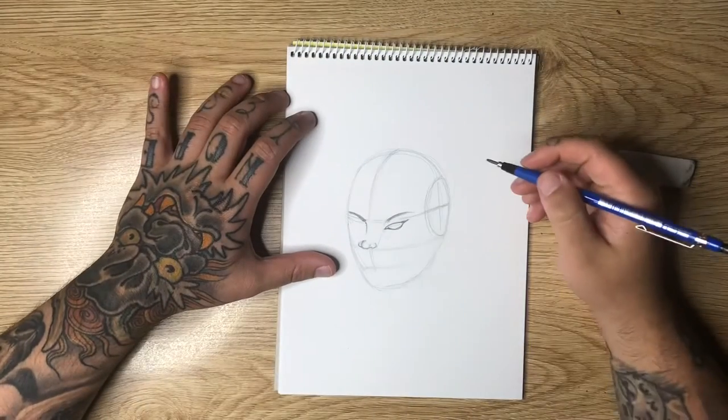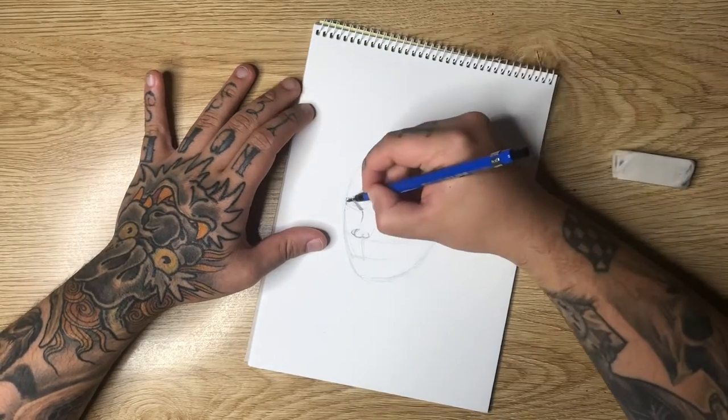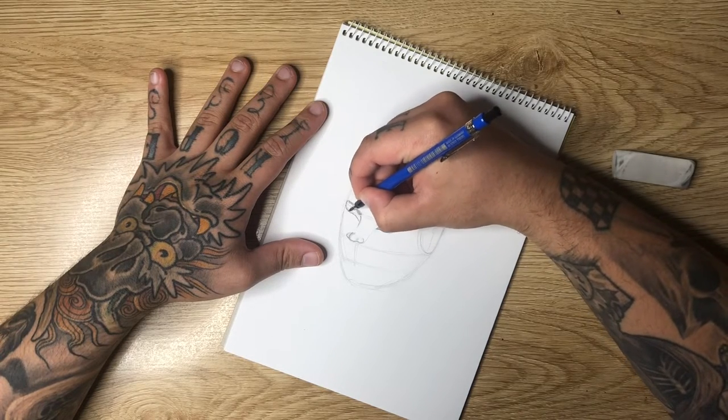For the other side you're going to do practically the same thing — I'm going to come down from the eyebrow to create a line like so, and once you're at that line you can bring down your eye shape like this.